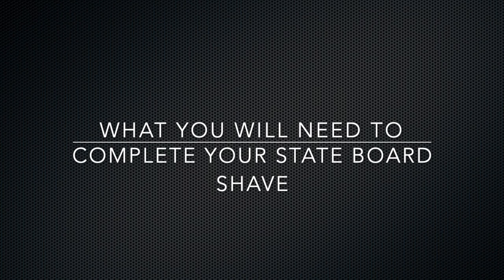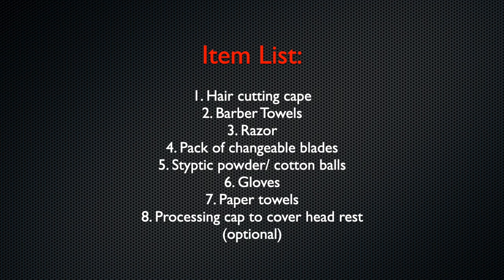What you will need to complete your state board shave: hair cutting cape, barber towels, razor and changeable blade razors, styptic powder, cotton balls, gloves, paper towels. A processing cap to cover the headrest is optional.